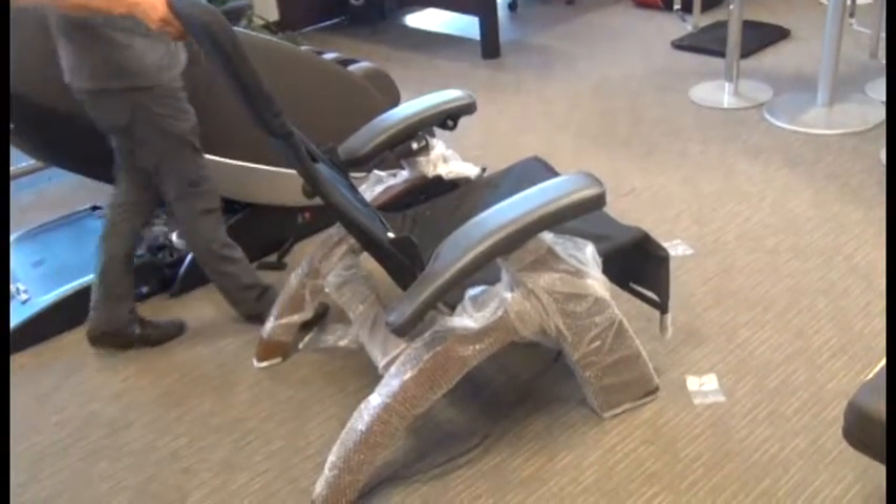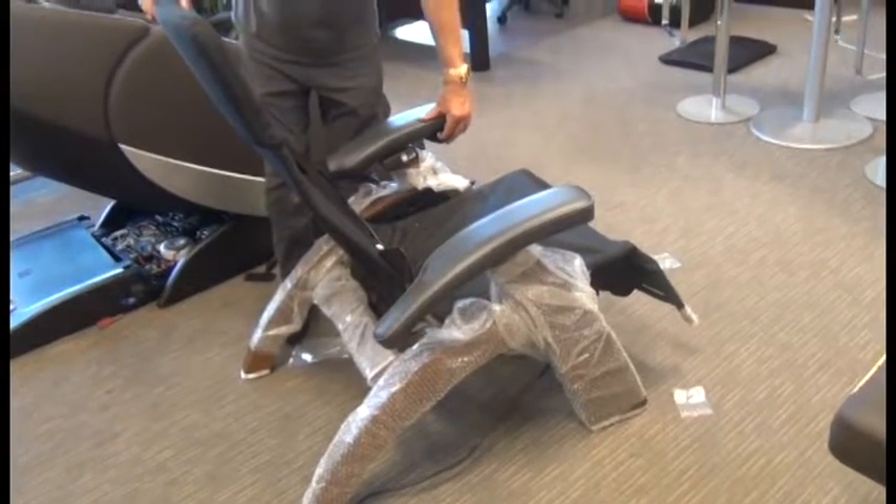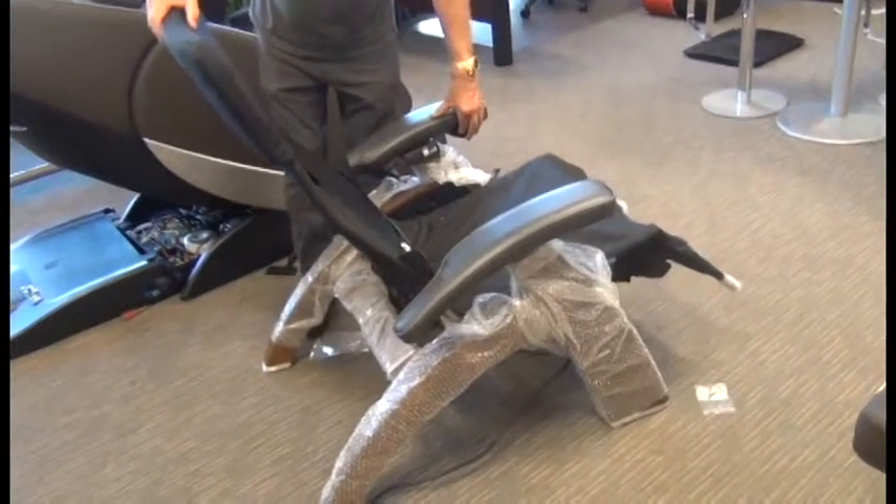Next, we're going to plug in the chair, raise the footrest about a third of the way, and slightly recline the chair in preparation to install the pad set.